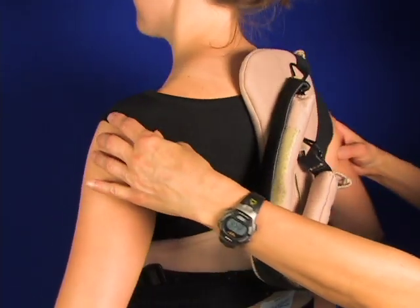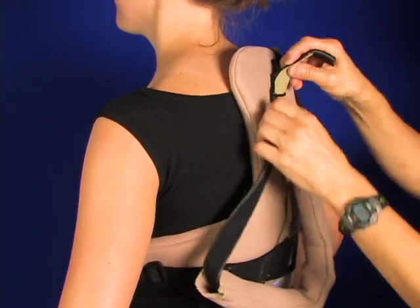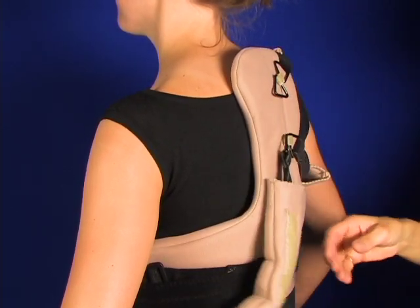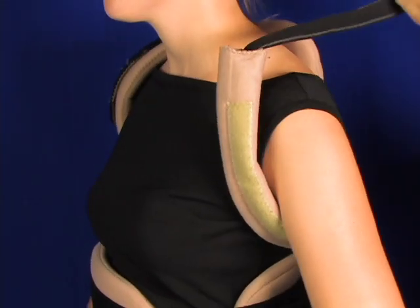Same thing on this side. Adjust the sleeve there with the Velcro on it, with a loop that matches the hook on the end of the strap.